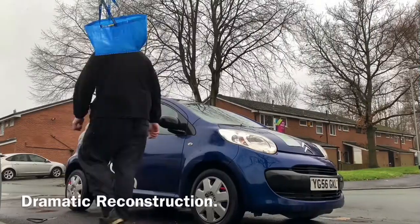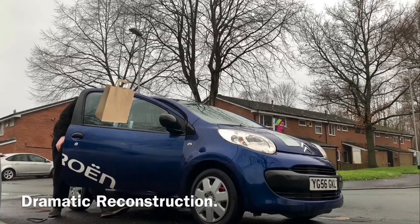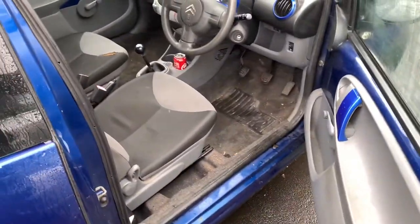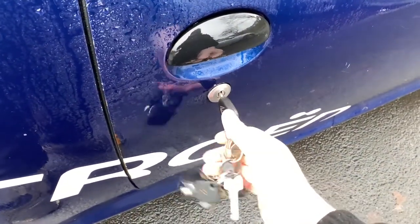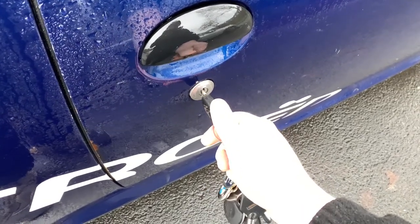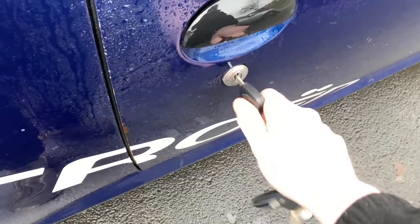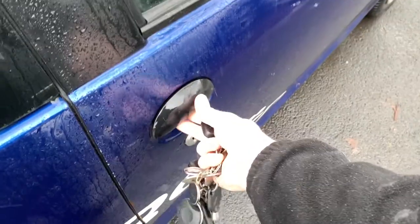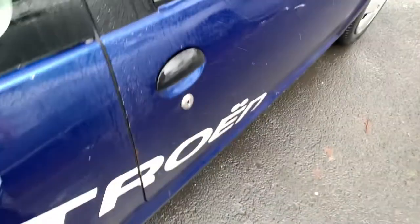So this is our problem - this lock. I haven't got a new lock for this; I'm going to try and see what I can do with it, and I probably won't be able to do anything, but I'll be checking it and putting it back on. So if I lock the car I've got to lift the handle up when I shut the door. I can lock it but I can't unlock it.